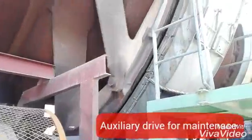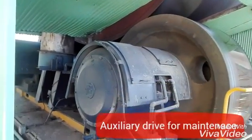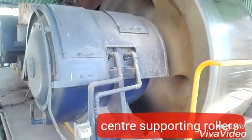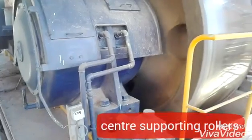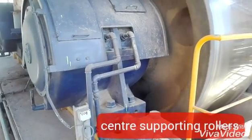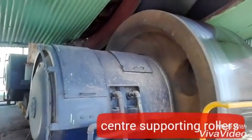You can see the kiln moving in the clockwise direction. Here you can see the center rollers for the kiln on the tire — these are big rollers. The reason they are large is that the weight of the kiln acts in the middle, so there is a lot of load at the center, which is why big rollers are used here.